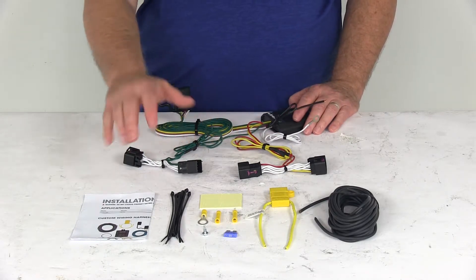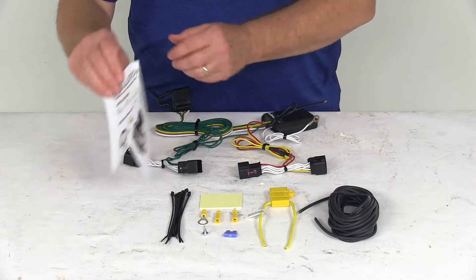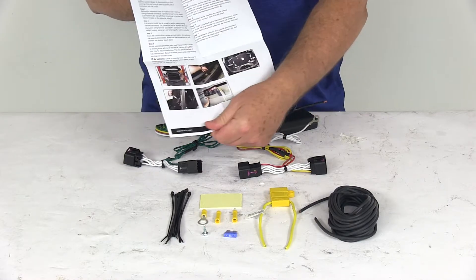This part comes with everything laid out here on the table, including a nice set of detailed instructions with pictures on how to install everything.